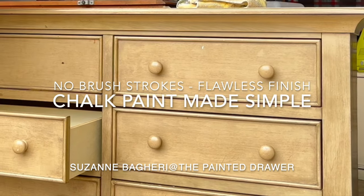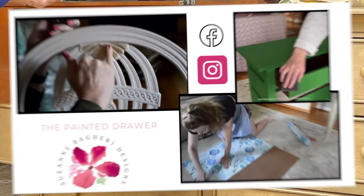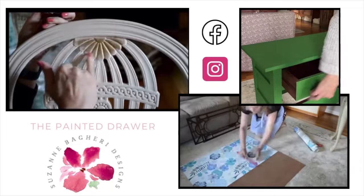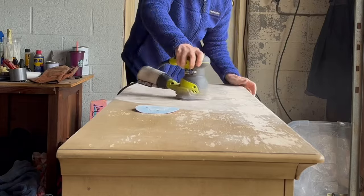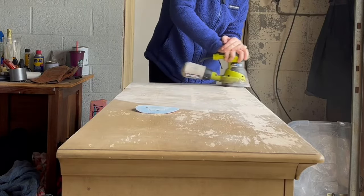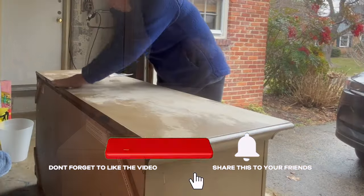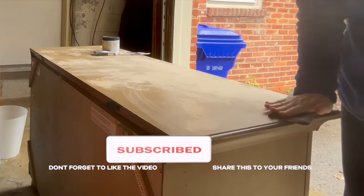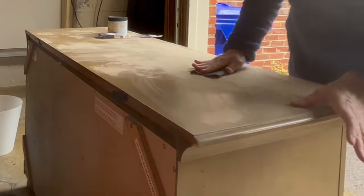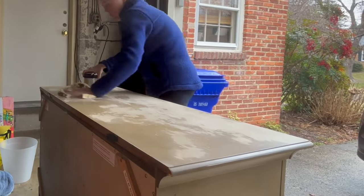Welcome to The Painted Drawer. In today's video I'm going to show you how to take chalk paint and apply it to a very basic modern piece of furniture to create a completely new look. The finish on the top of this dresser had been very worn and scuffed, so I took my sander and sanded it all back to create a very smooth finish. Once I was happy with the top and couldn't feel any more ridges or bumps, I cleaned it with a soft cloth.